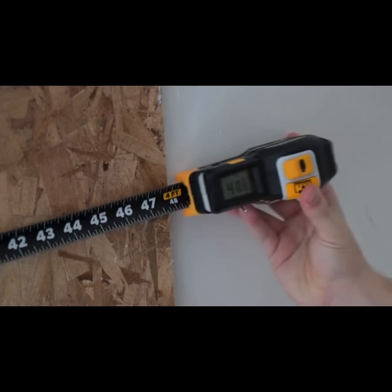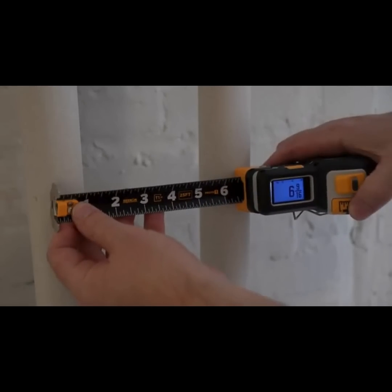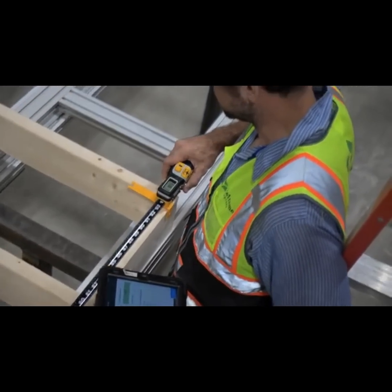Share measurements, instead of shouting them, with anyone on the job site with integrated Bluetooth capability. Whether you're measuring the opening for a doorway or marking the center of a material.